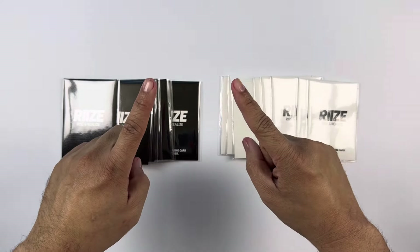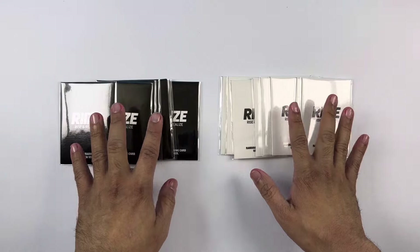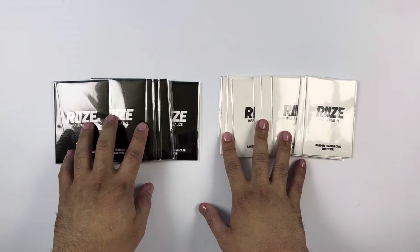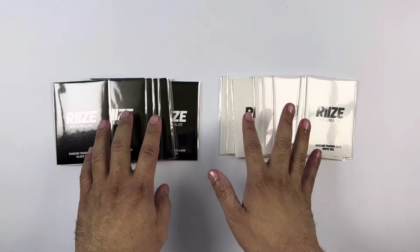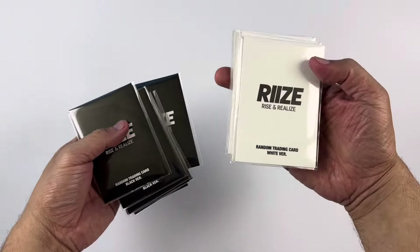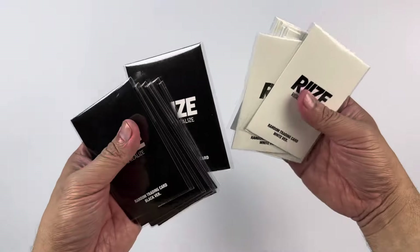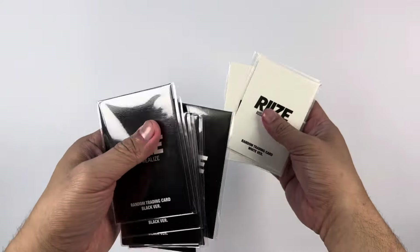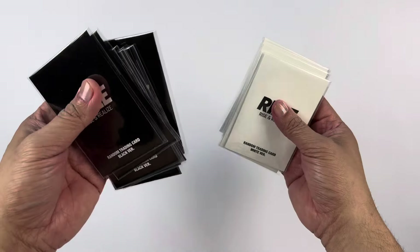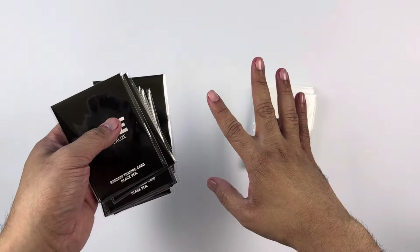Hello everyone, this is Unboxer King and welcome to the channel. I stupidly did not record my voiceover for this one — I was doing the unboxing but my mic was turned off. So I'm re-recording, or at least doing a voiceover for this particular unboxing. Unfortunately you won't be hearing the ASMR in terms of how I opened the packaging, but it is what it is.